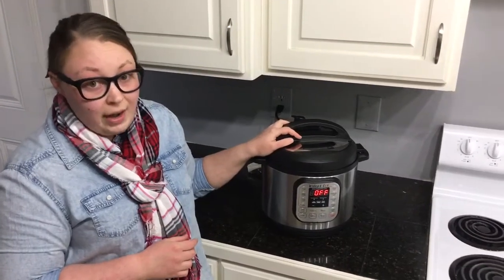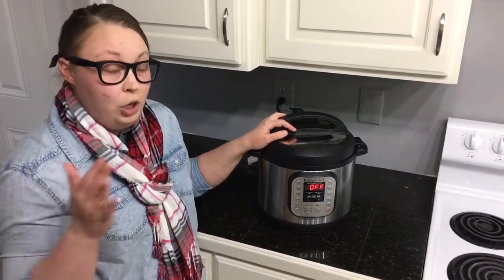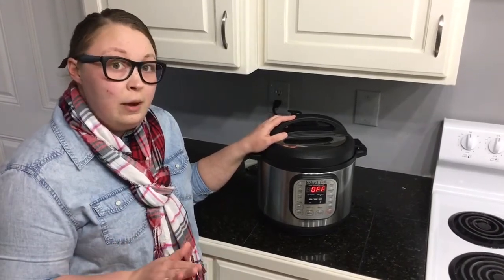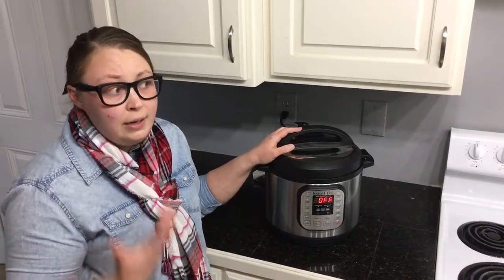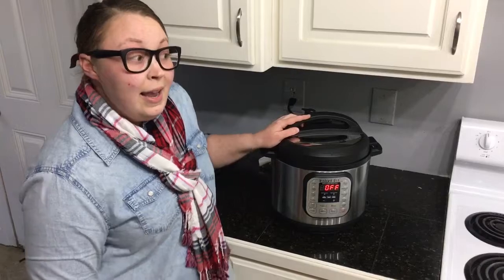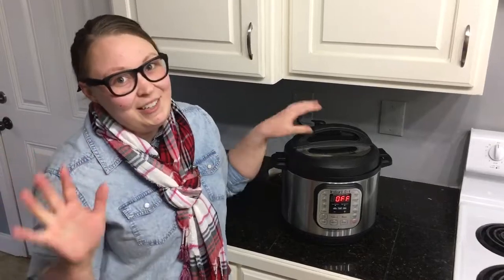It is a great appliance to have. In my upcoming videos, I'm going to be showing you different things you can cook in your Instant Pot using both the slow cook and pressure cooker features. But today I just wanted to give you a quick rundown and hopefully answer some questions. If you liked this video, be sure to like it and subscribe below. Thanks for watching, y'all have a good day!